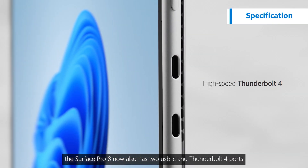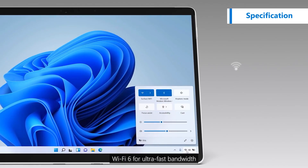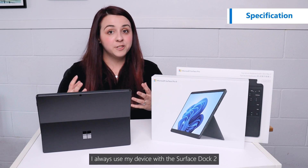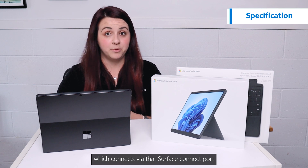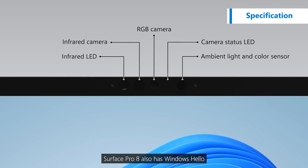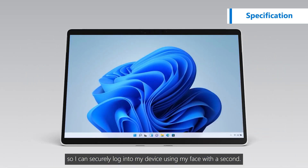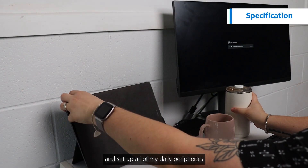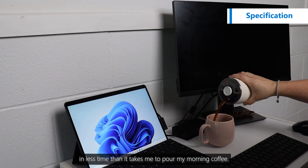The Surface Pro 8 now also has two USB-C and Thunderbolt 4 ports, and Wi-Fi 6 for ultra-fast bandwidth. I always use my device with my Surface Dock 2, which connects via that Surface Connect port. Surface Pro 8 also has Windows Hello so I can securely log into my device using my face within seconds. I can unlock my device and set up all of my daily peripherals in less time than it takes me to pour my morning coffee.